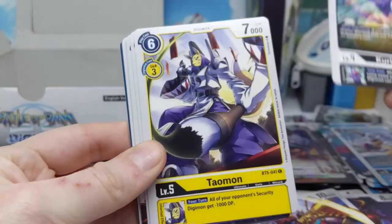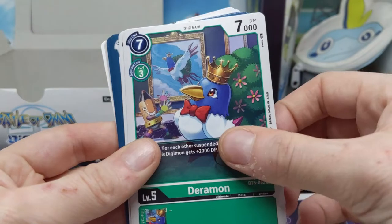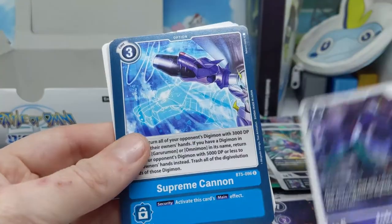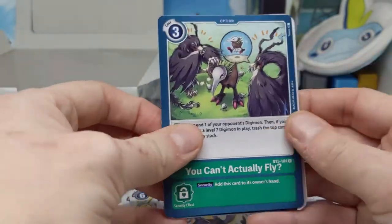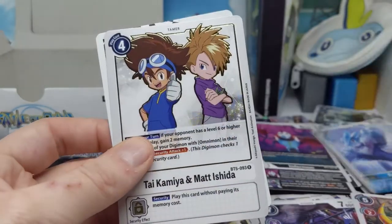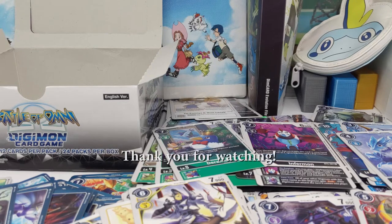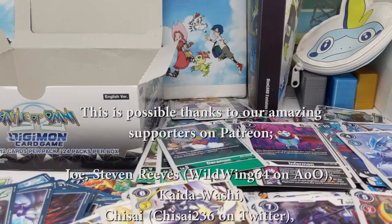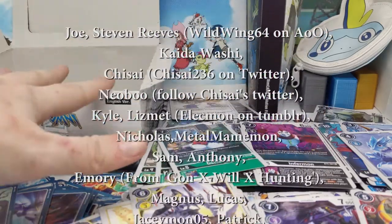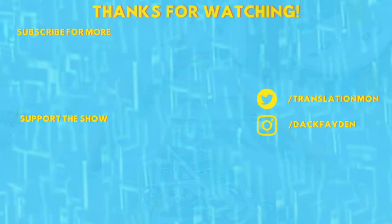Is Diaboramon in the set? I don't think we opened him — maybe it's just armagedmon. Hey, another Deramon — okay, this is the best booster pack because it has Deramon in it. Jokermon! I don't think Diaboramon's in the set, just Armagedmon. Bulucomon and Tai and Matt tamer card — yep, the last one was only good because of Deramon. But overall a pretty exciting box! Now I realize I'm going to have to sort all this — that's future-me's problem. Thanks for watching, hope you enjoyed it. Did you get any of these boxes? Let me know in the comments. See you in the next video — bye bye!